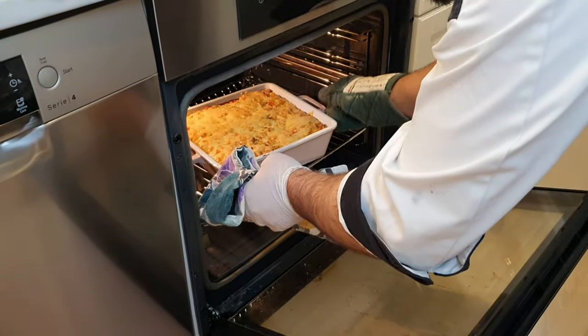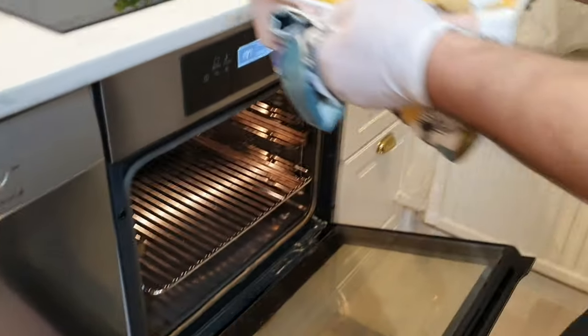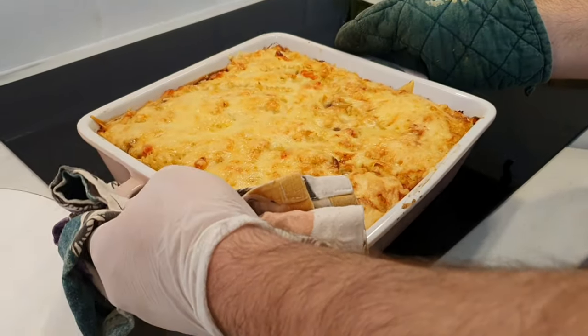Remove the pasta from the oven when it starts to be golden brown. It takes 30 to 35 minutes.